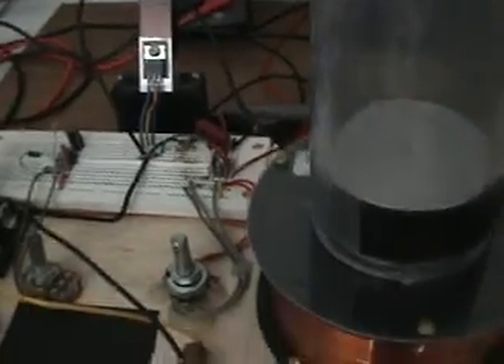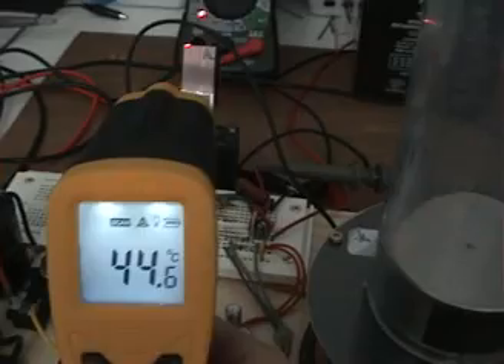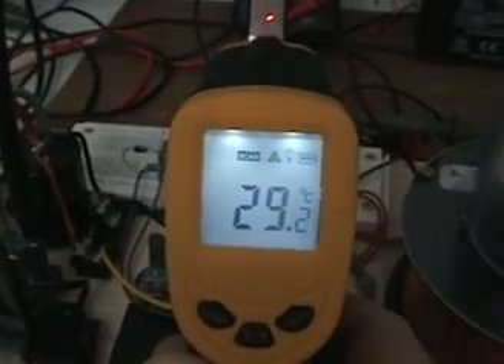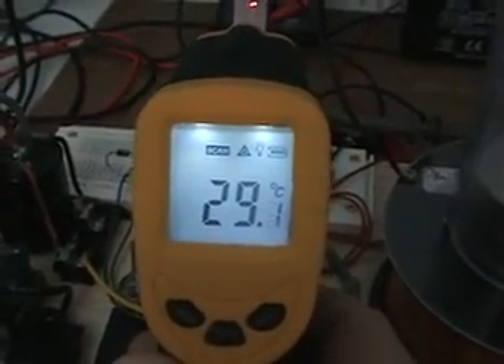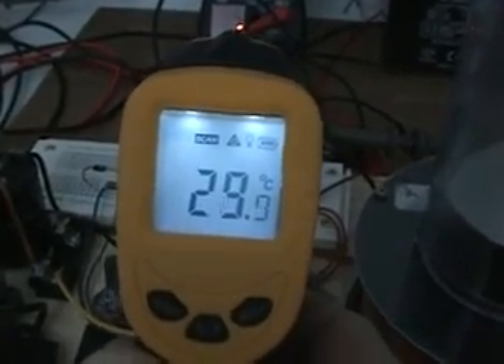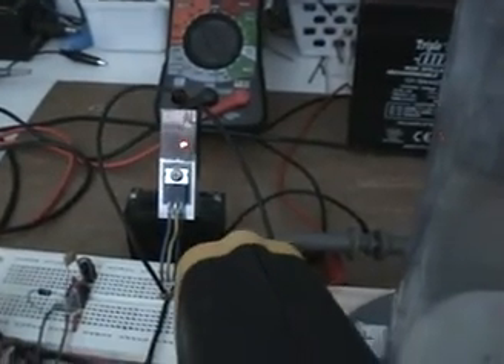Now the interesting thing is when I recirculate the back EMF through the diode — like I showed — I get the MOSFET temperature here. It remains very low. If you see that, we're at about 29.4°C as the highest reading I'm getting off the heatsink there, back where the dot is — that's my MOSFET heatsink — and that's about the highest temperature I get.